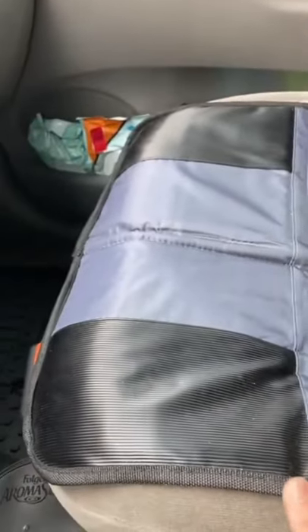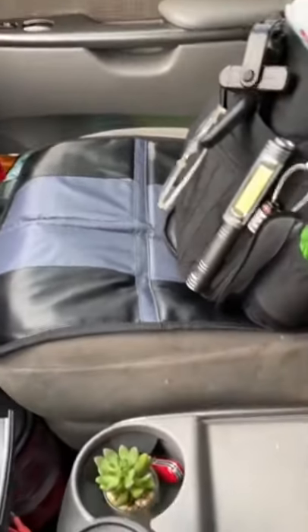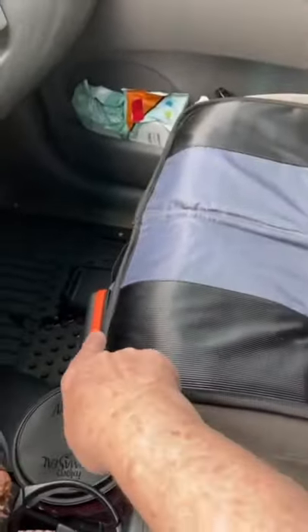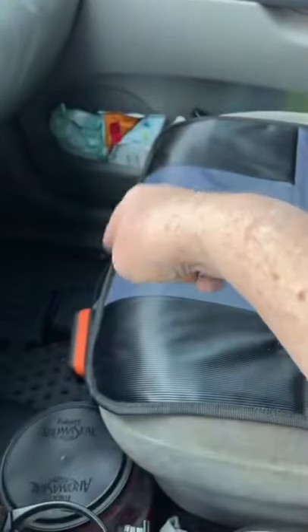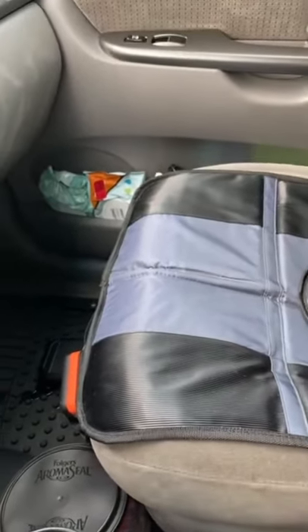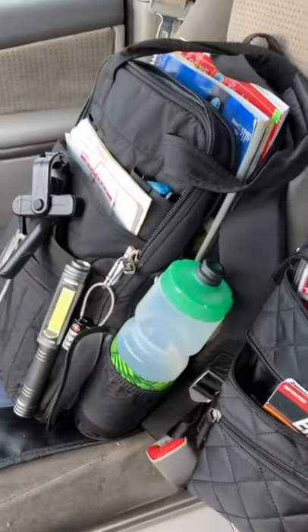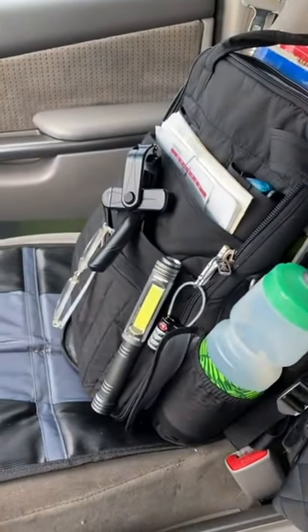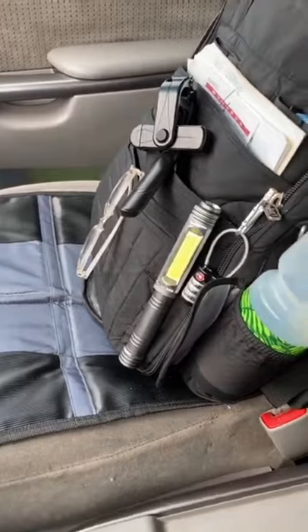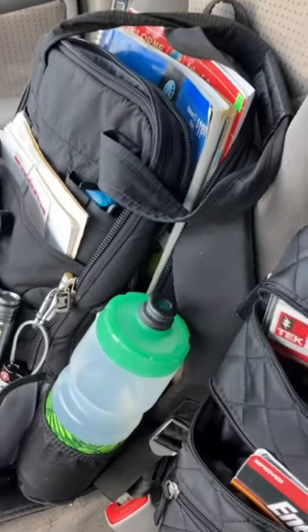I also have two mats that I originally got to use under car seats for my daughter's twins. The twins are almost eight now so I'm reusing them. I keep my solar power panels on them — I can put them on the dash or out in the sun to charge my phone or other small devices. Everything is right there and handy; I don't have to search for anything.